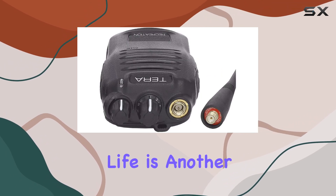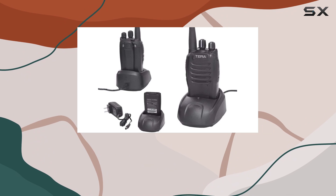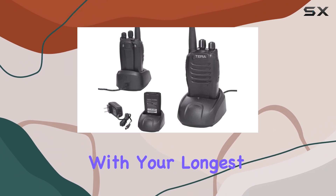The battery life is another win, lasting up to 30 hours in power saver mode, ensuring it keeps up with your longest adventures.